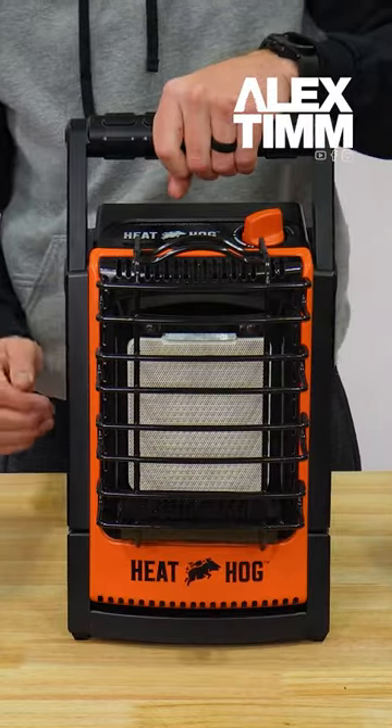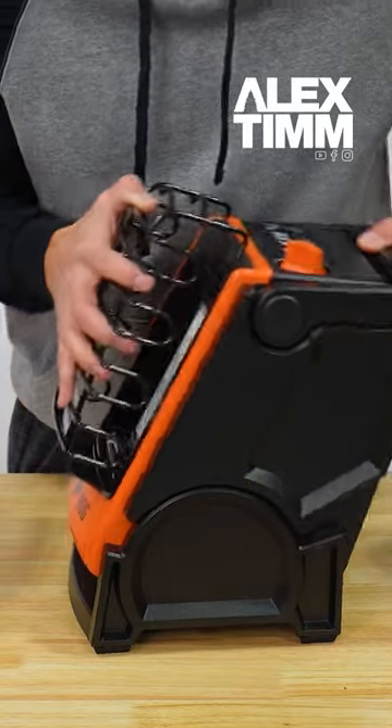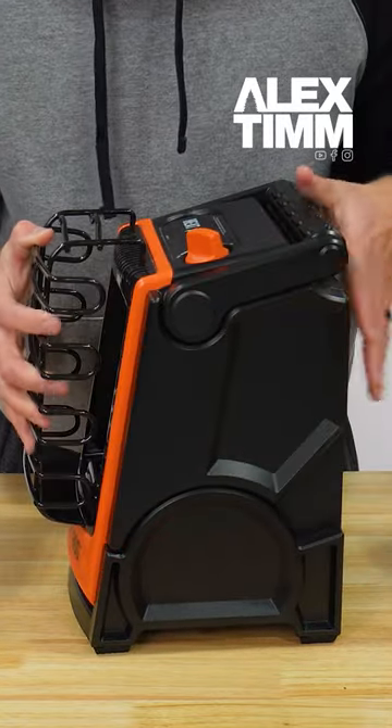You've got your heavy-duty handle that folds out of the way. The sides of the unit are the same as the 18,000 BTU unit, where you can see it tilts back and it tilts forward.